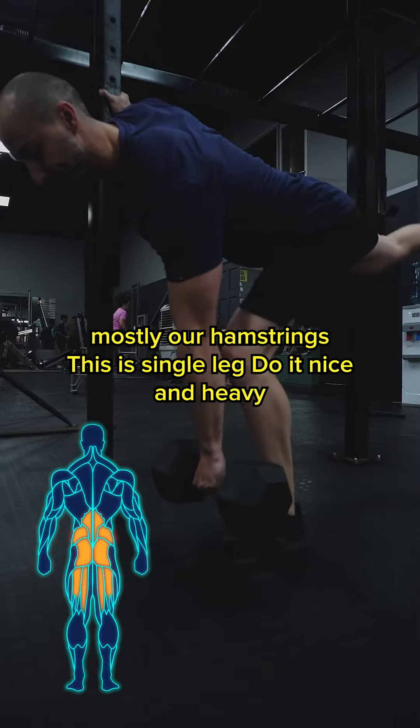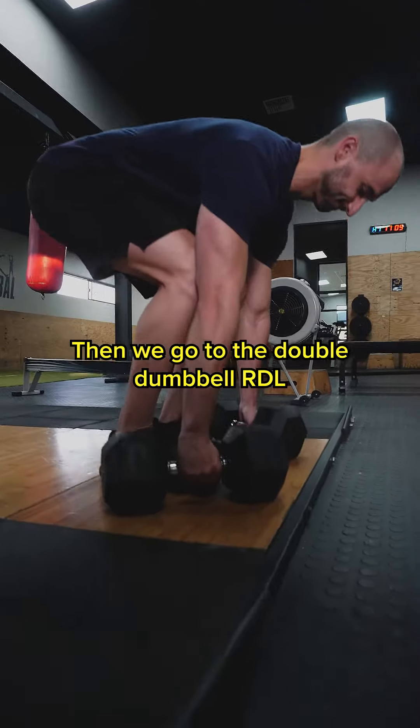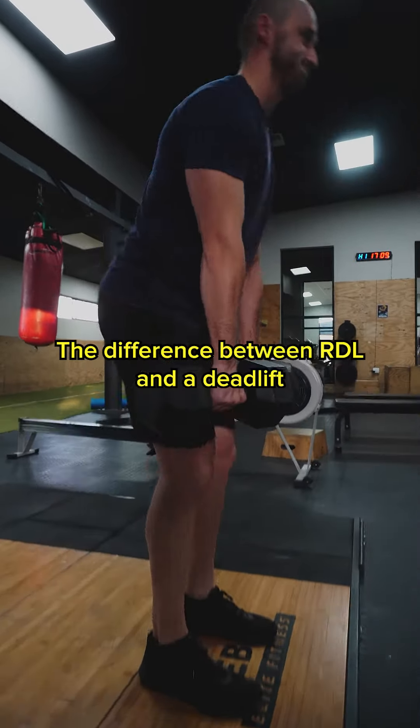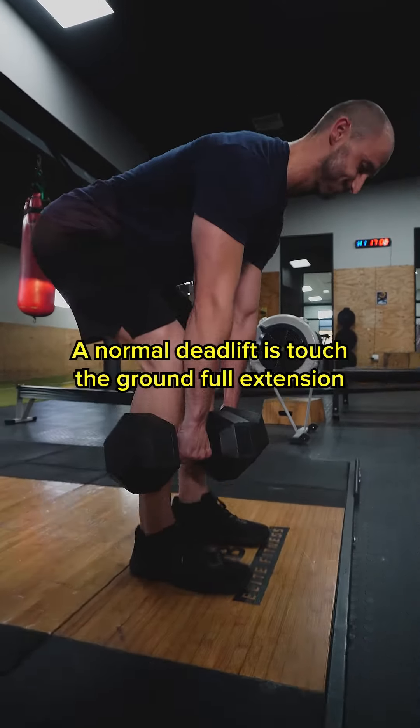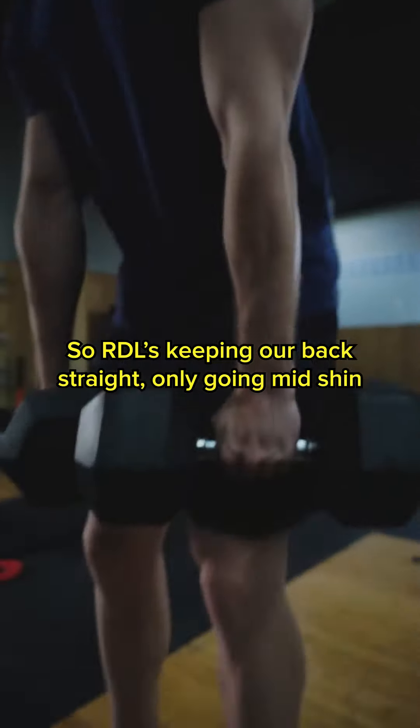This is single leg — do it nice and heavy. Then we go to the double dumbbell RDL. The difference between an RDL and a normal deadlift is that a normal deadlift you touch the ground with full extension, whereas RDLs you keep your back straight and only go to mid shin.